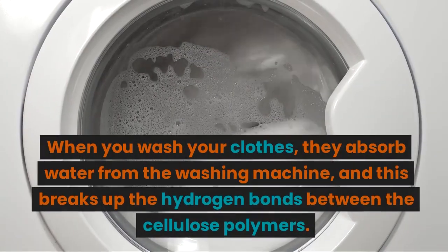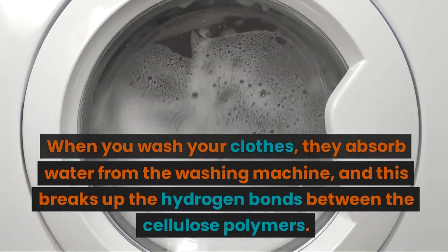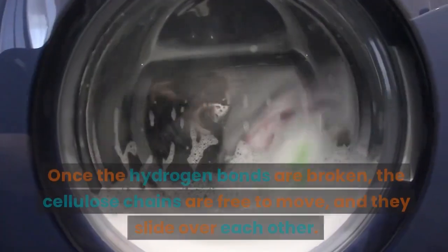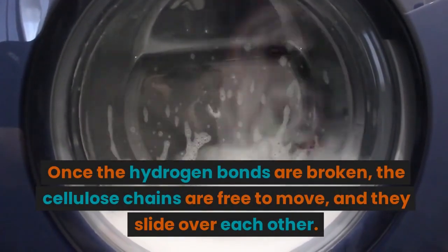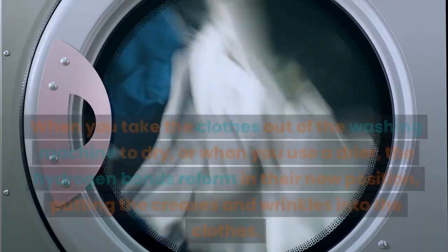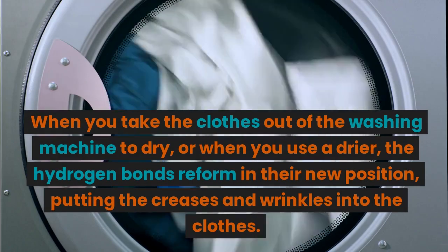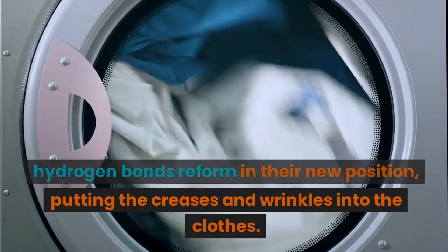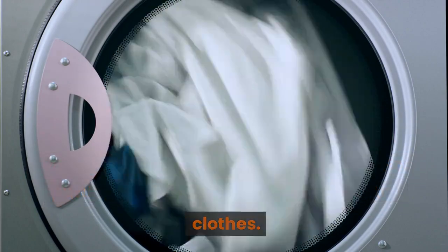When you wash your clothes, they absorb water from the washing machine, and this breaks up the hydrogen bonds between the cellulose polymers. Once the hydrogen bonds are broken, the cellulose chains are free to move and they slide over each other. When you take the clothes out of the washing machine to dry, or when you use a dryer, the hydrogen bonds reform in their new position, putting the creases and wrinkles into the clothes.